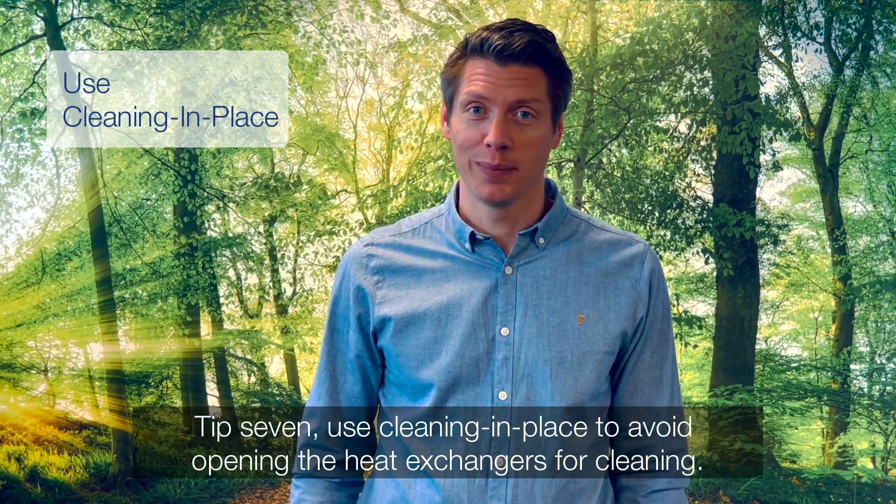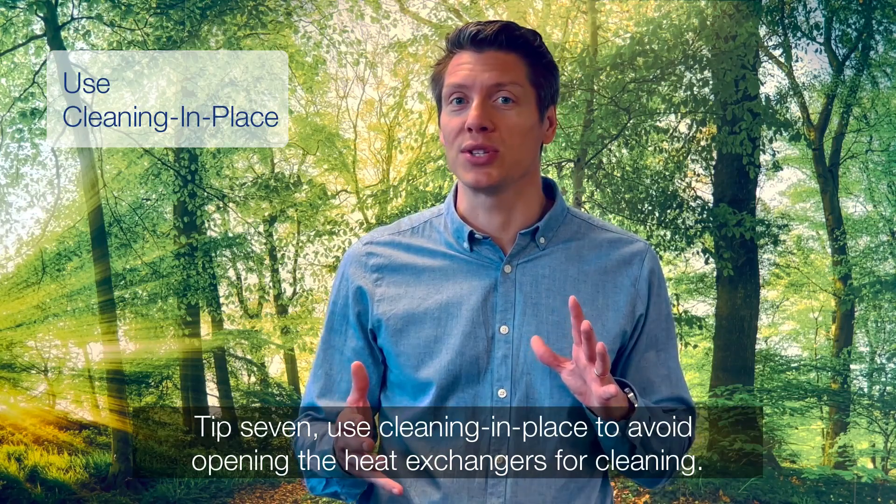Tip 7. Use cleaning in place to avoid opening the heat exchangers for cleaning.